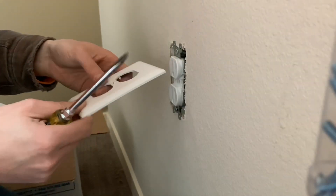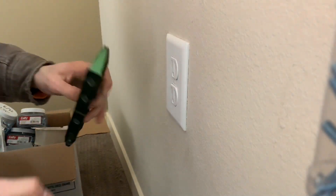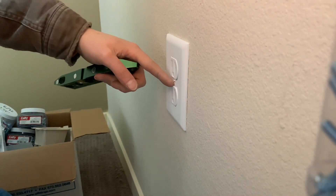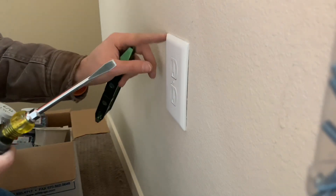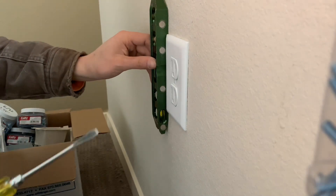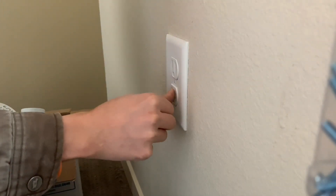Once it's level and secure, grab your cover plate — these are the unbreakable plates. Try to make it look as good as possible. Sometimes tightening the plate screw too much bends the plate inward, making one side stick out further than the other. You want everything at the same distance from the wall. Put your level back on, level it out, and then push on it to make sure it's not going to fall into the wall.